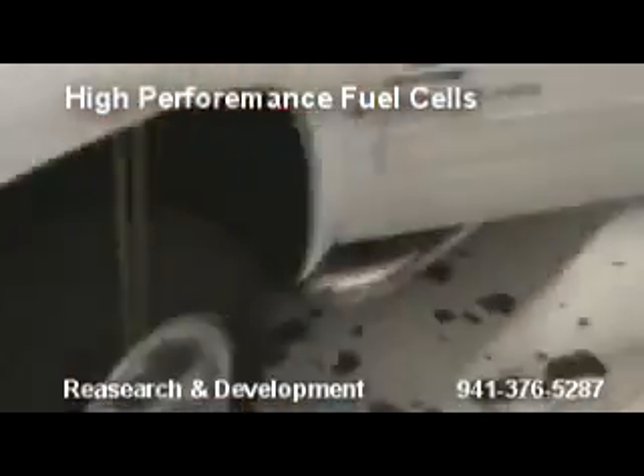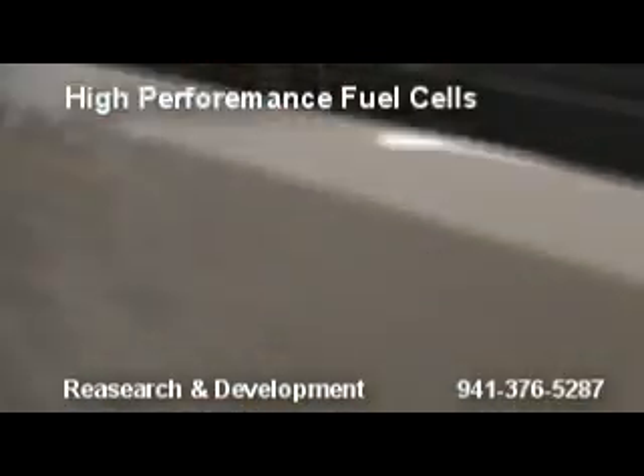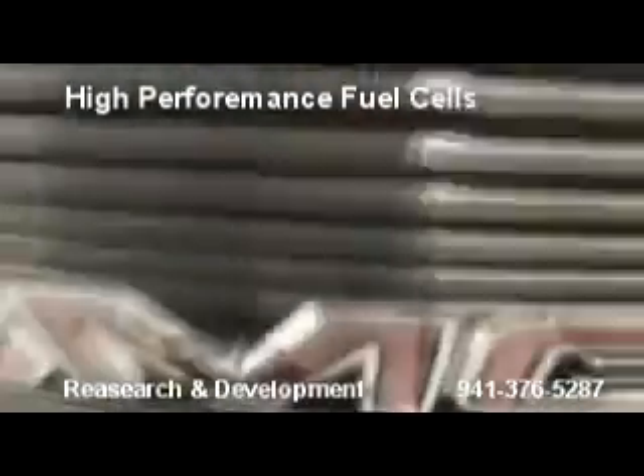We did two installs today. We have a GMC 3500 — what year is this truck? It's an '08, brand new truck once again. There's a hydrogen fuel cell generator in our front grille.